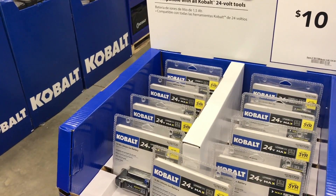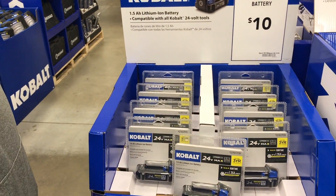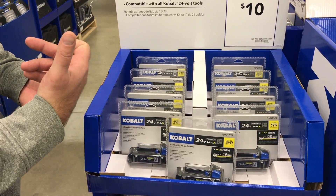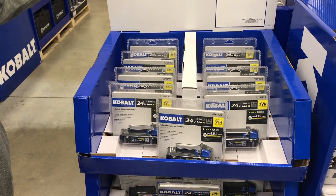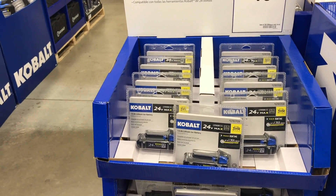I mean, I would go Cobalt now just for that price. Think about it — you buy a bare tool. I don't know what the bare tool costs, but the 2.0s are twenty bucks. So think about it, these are nice batteries, especially on that impact. You know how lightweight that impact is — throw this on there for ten dollars. Just get three or four of these, man. That's a good deal.